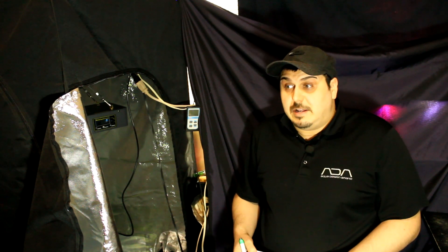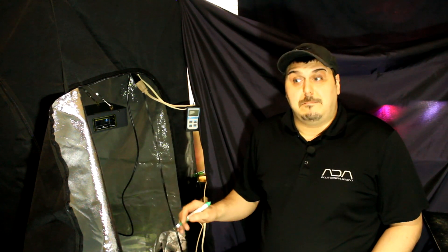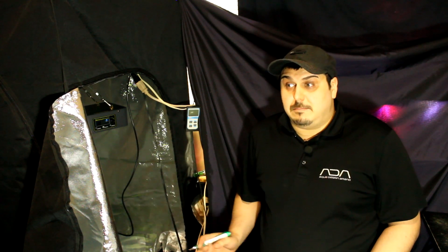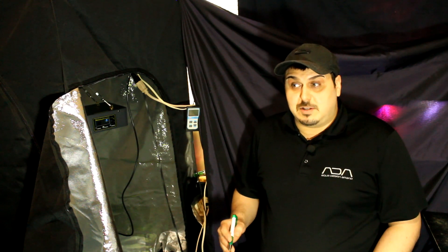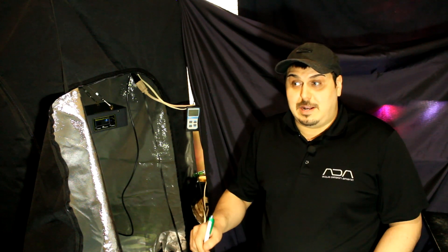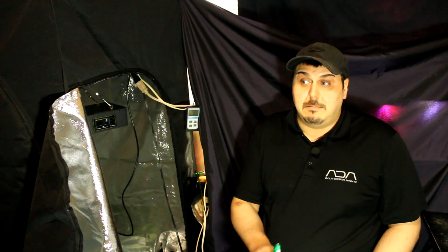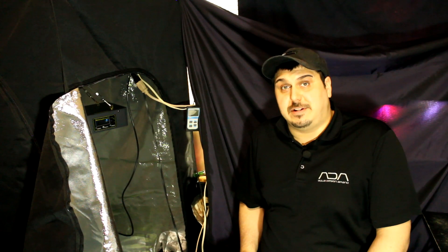If you'd like to see me do a full PAR mapping, just let me know in the comments and maybe that's something we can do in a future video. Since the manufacturer's PAR meter doesn't cover the full deep reds, there's no really accurate PAR map right now for these lights. I noticed that pretty much all their lights use these deep reds, so across the board you're getting a little bit more than what you paid for — which is awesome. Thanks everyone for watching, and I hope you all have a great day.